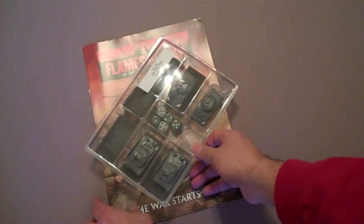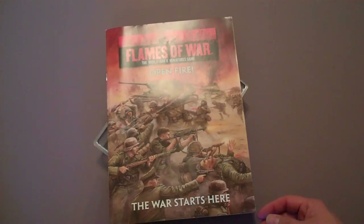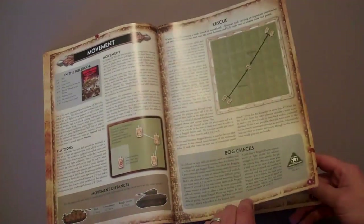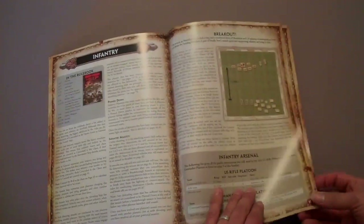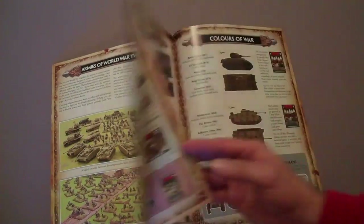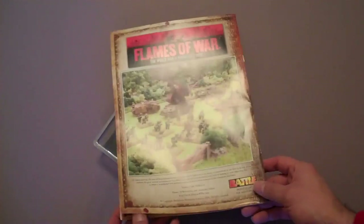You also get Open Fire, which is pretty much the quick start guide to the game. This gives you some nice pictures. You get basics on how to read stat lines, how to assemble the vehicles, and just a little set of quick start rules — how you move, how you measure, how you fire. Then you get a little catalog in the back of all the different nations and books and everything that you would need to get into Flames of War.